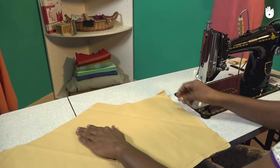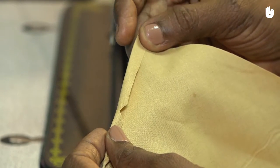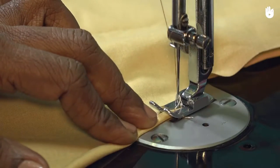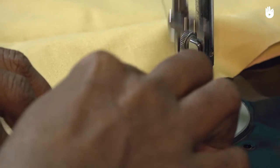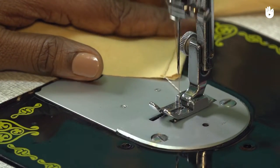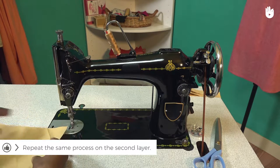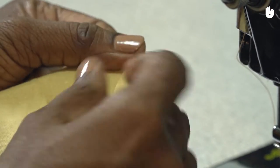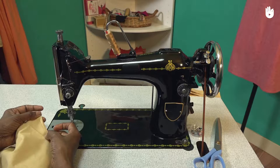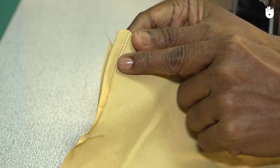Now hold an unstitched end of the waist and make two quarter-inch folds that taper off below the waistline as shown. This will provide a better finish to the opening of your casing. Starting from the end of the taper, stitch the folds in place, securing the raw edges of the fabric. Cut the thread, then repeat the steps to secure the other end of the casing. Ensure that the resulting finish is as shown here.